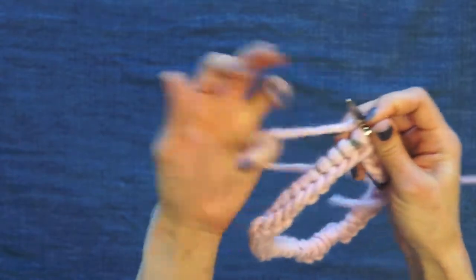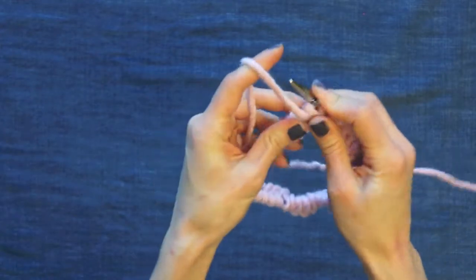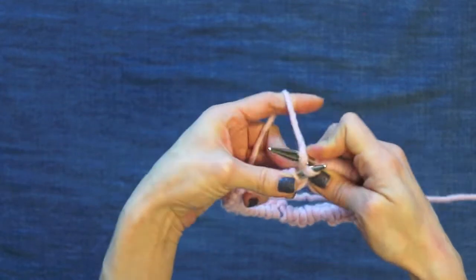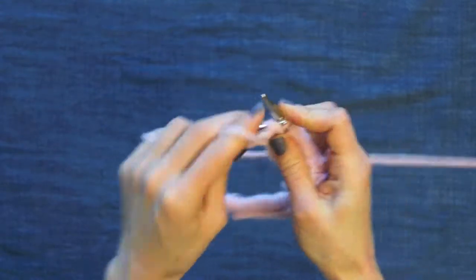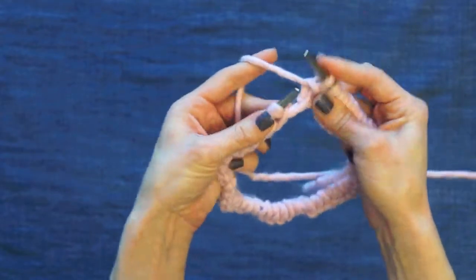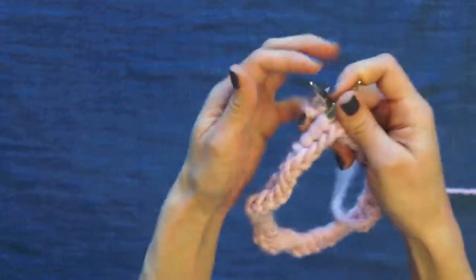For continental knitters, you're going to do the same thing — purl twice, then knit the stitch wrapping the yarn twice around the needle, purl two, and knit one. Just continue that until you've reached the other side of the round.